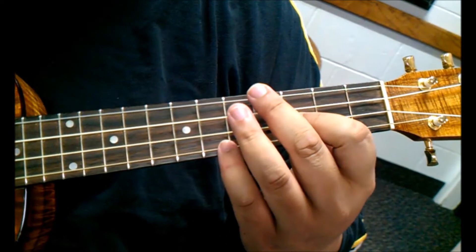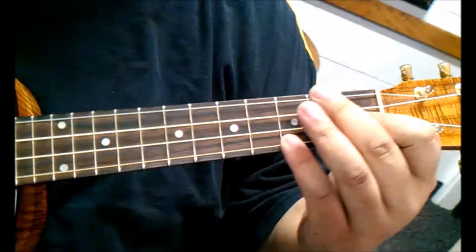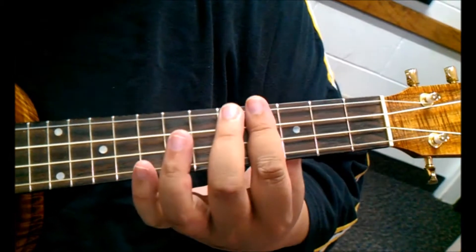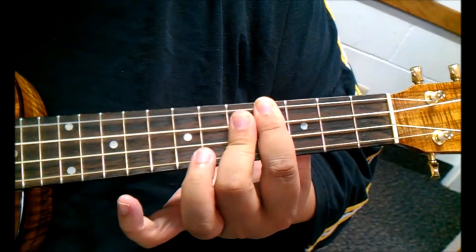And we're going to do the run for the vamp: E minor 7, E flat minor 7, D minor 7. And then our G7 — every time we play G7 in this song, we're going to use this.